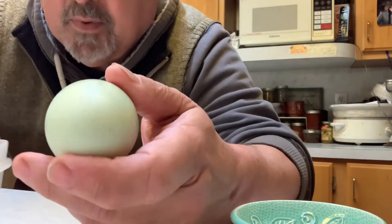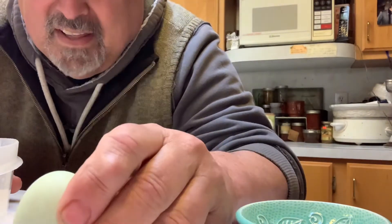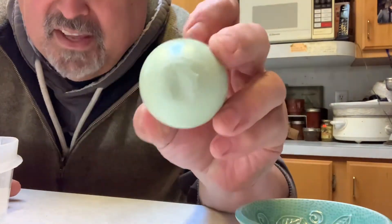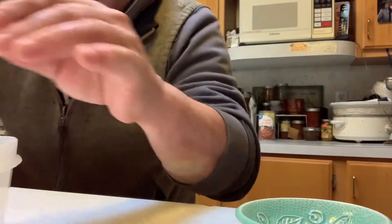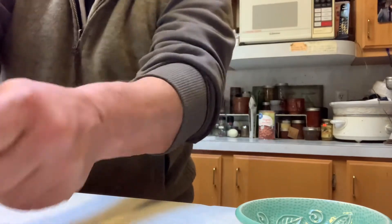So this is what I saw on Facebook. In the video I saw, they did that to the end of the egg. I don't think they peeled it. I don't know if they did or didn't, but I did it without doing that — let's see what happens.